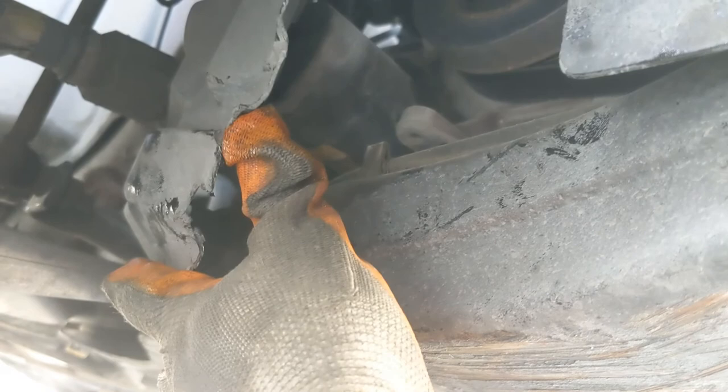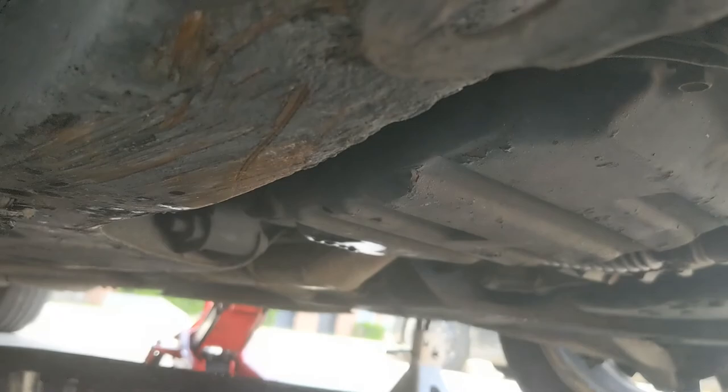I'll also show you where the air filter location is. I'm going to do a little tune-up on this — just air filter, oil, and spark plugs soon. This is a customer car.